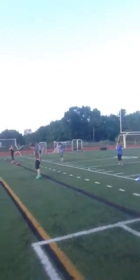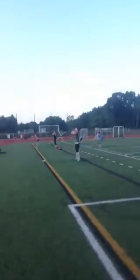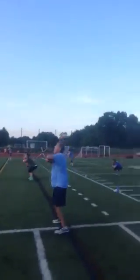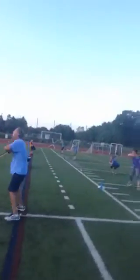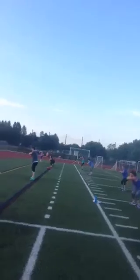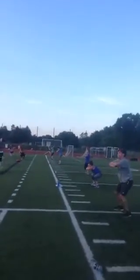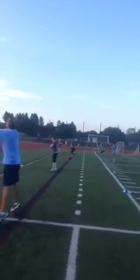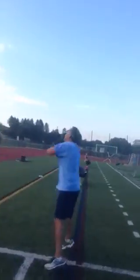This is it. Give me everything you have right here. Cossack jumps. Get those arms up. Do not hug yourselves. Keep them off of your chest. 1, 2, 3, 2.